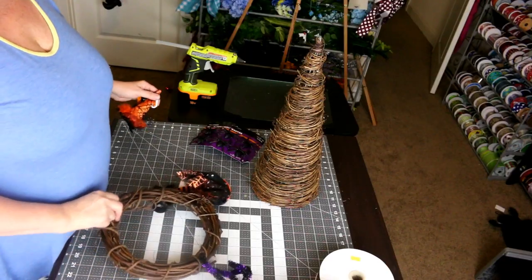Hey, Lori here. Today we're going to make a witch's hat from a couple different things I found — a cone and a wreath — and I thought we could put them together to make a hat. It'll be a lot of fun, so let's get started.